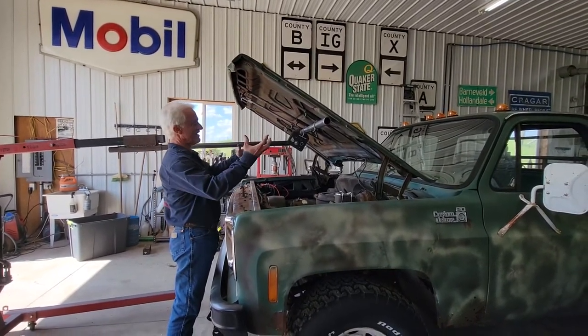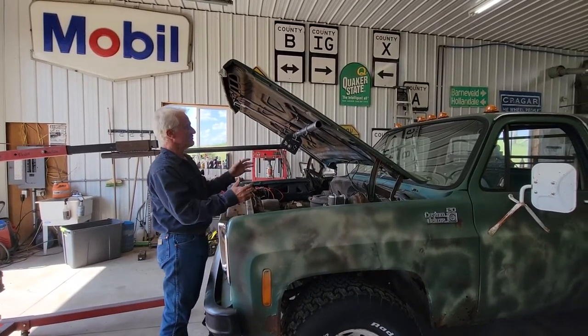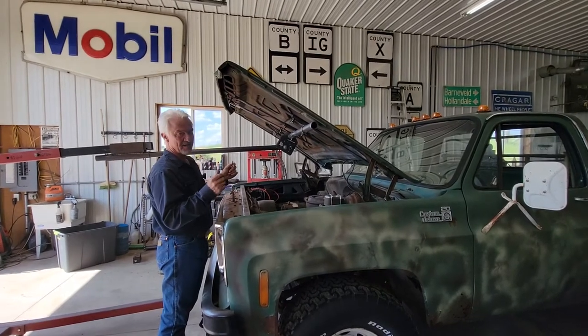I've already got this clamped onto the hood, and you can flip these things upside down — it will not release it. It is built strong enough to handle it. Can it be made aluminum? Possibly, but I haven't done that yet.